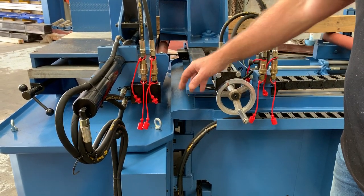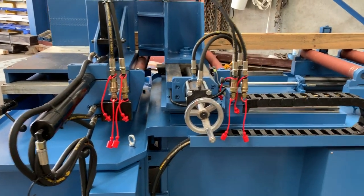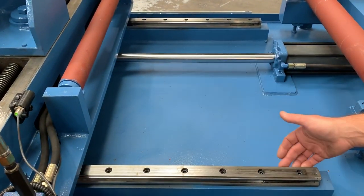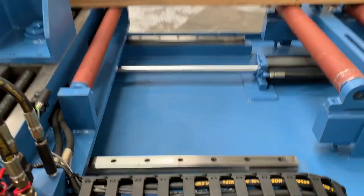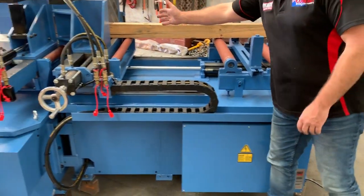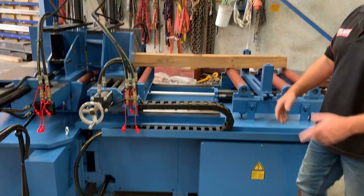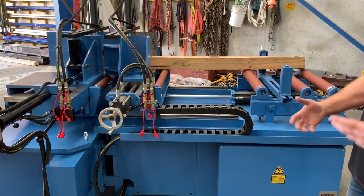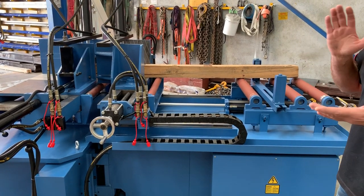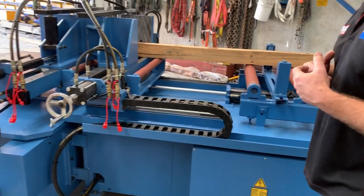On our hydraulic bundle clamp, we've also fitted quick-connect hydraulic fittings, so if you don't want to use the bundle clamps, simply disconnect them and take them away. We've got linear guides here, which are all part of the accuracy in material feeding. This is a hitch-feed type of system with infeed rollers. With the program controller, you can grab and keep feeding — put a 12 or 18-metre bundle or structural steel beam on there, program in your cuts — say 18 cuts by 1 metre — and it'll just cut all day.